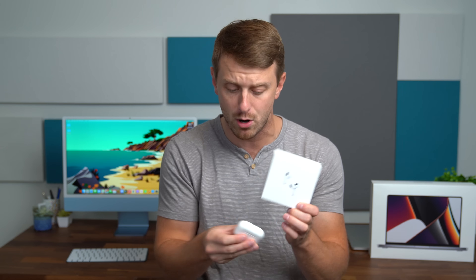Hey everyone, Tim Schofield here, and I've got the new AirPods from Apple — the AirPods third generation, AirPods 3, some people are calling them. This has a new MagSafe charging case included and an updated design. The design does look like the AirPods Pros, which I have right here, so I will compare the two.